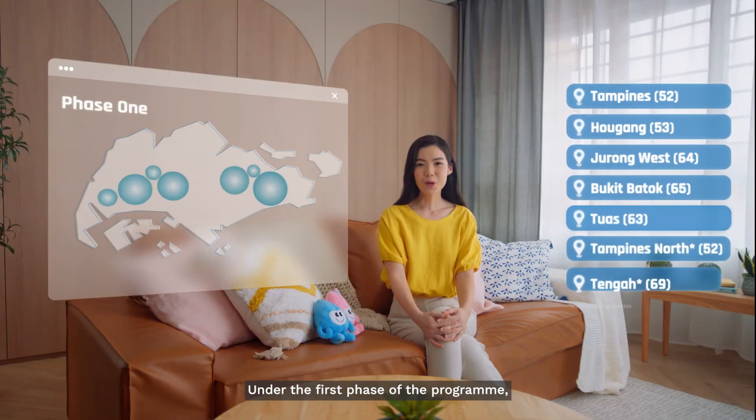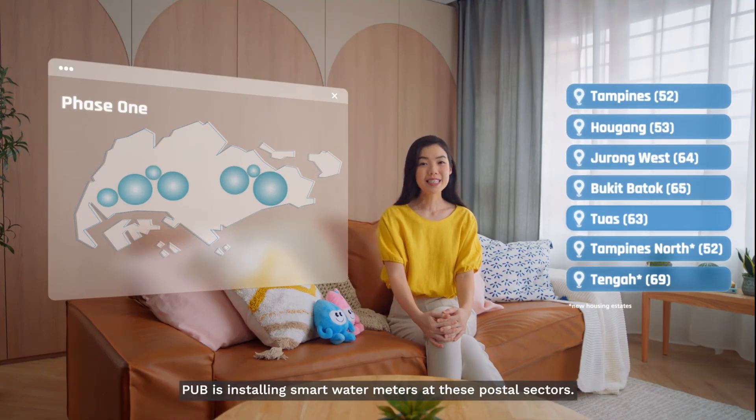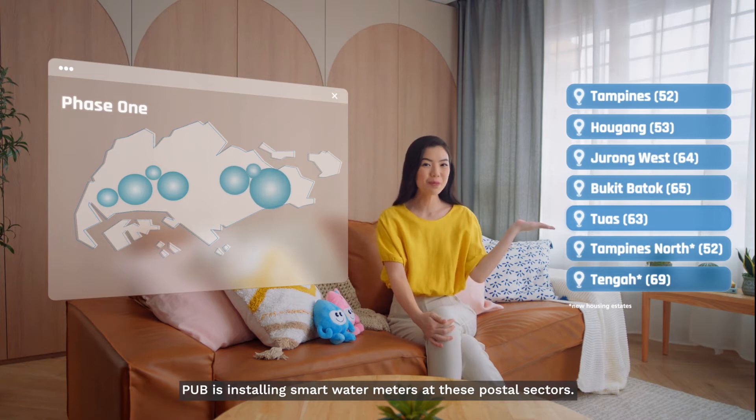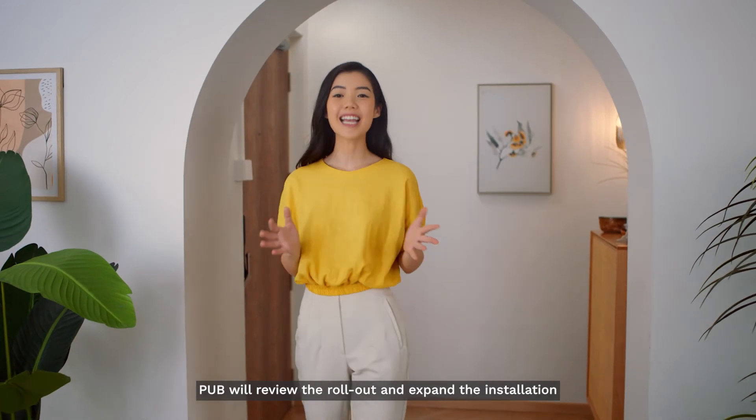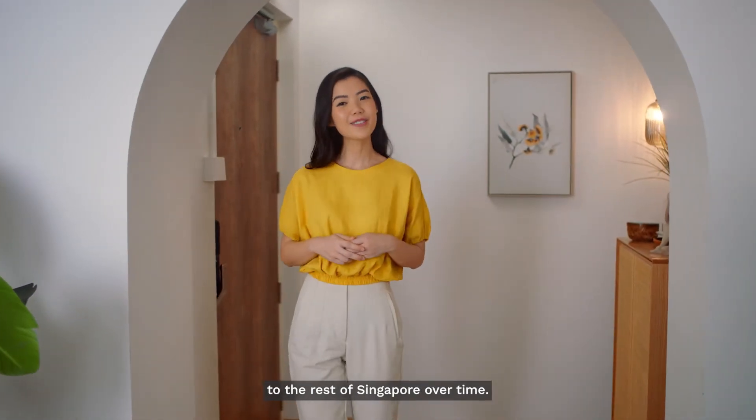Under the first phase of the program, PUB is installing smart water meters at these postal sectors. PUB will review the rollout and expand the installation to the rest of Singapore over time.